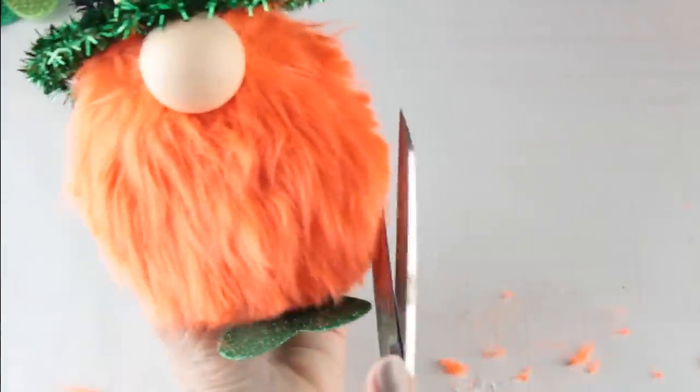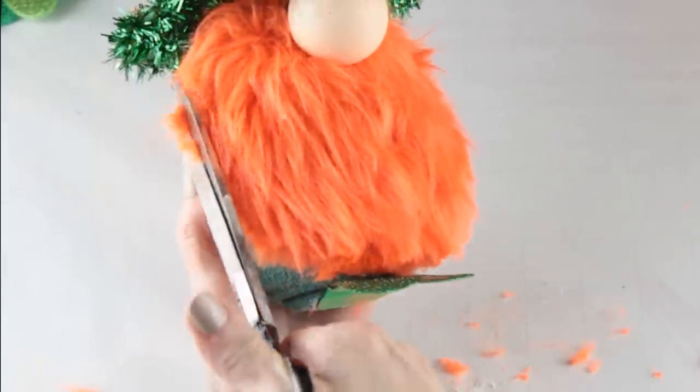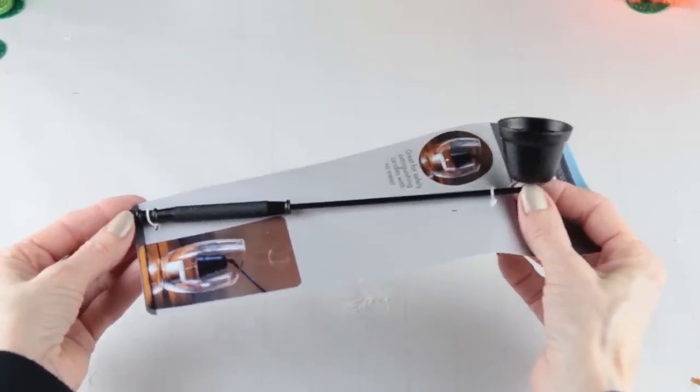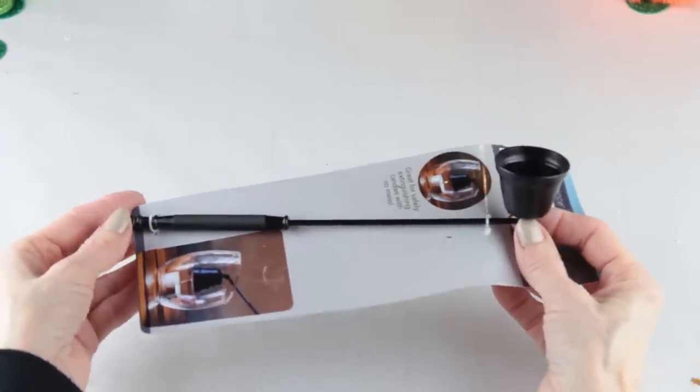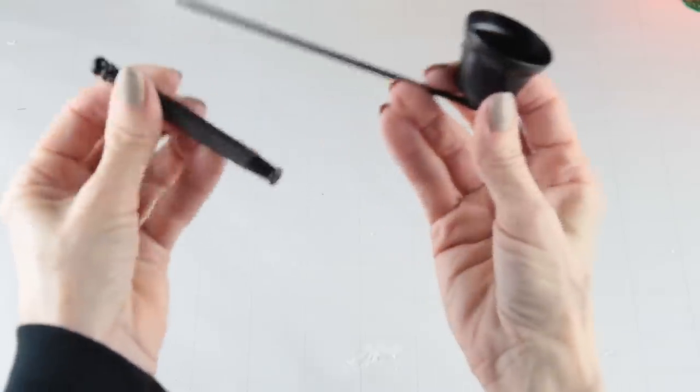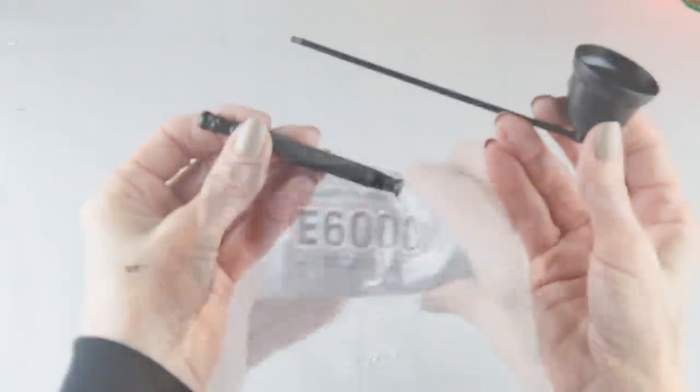Once he's all trimmed up you can leave him as is. For my gnome I'm going to give him a shamrock pipe — it's super easy to make. I'm using one of the candle snuffers from the Dollar Tree. The end is detachable so I'm removing it, then using some E6000 I'm attaching the two pieces together.